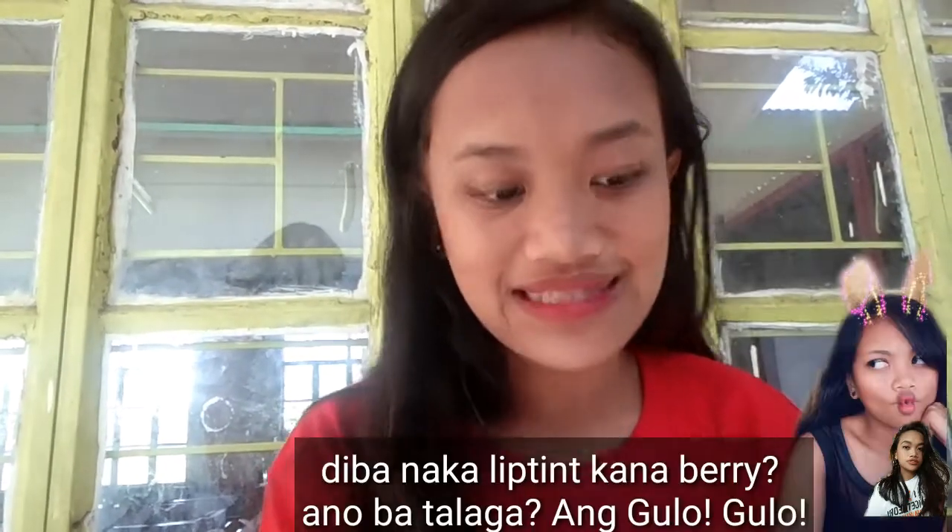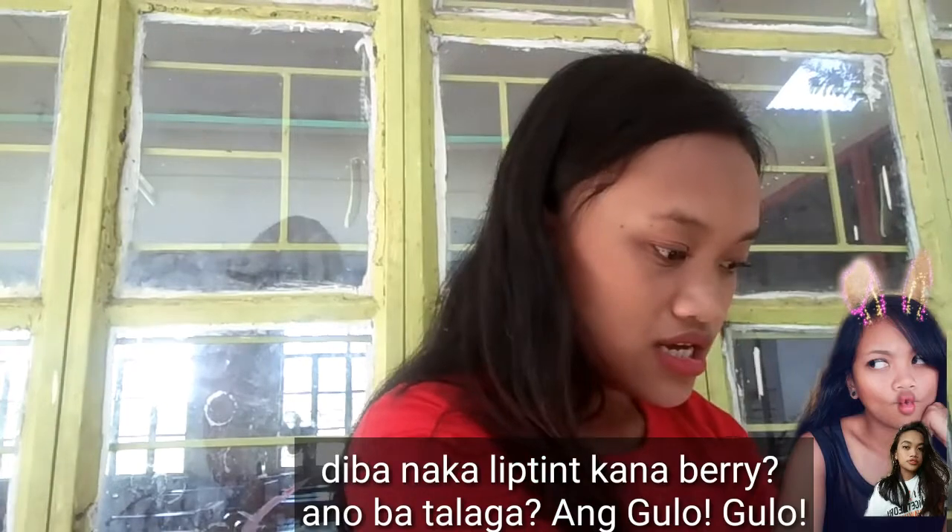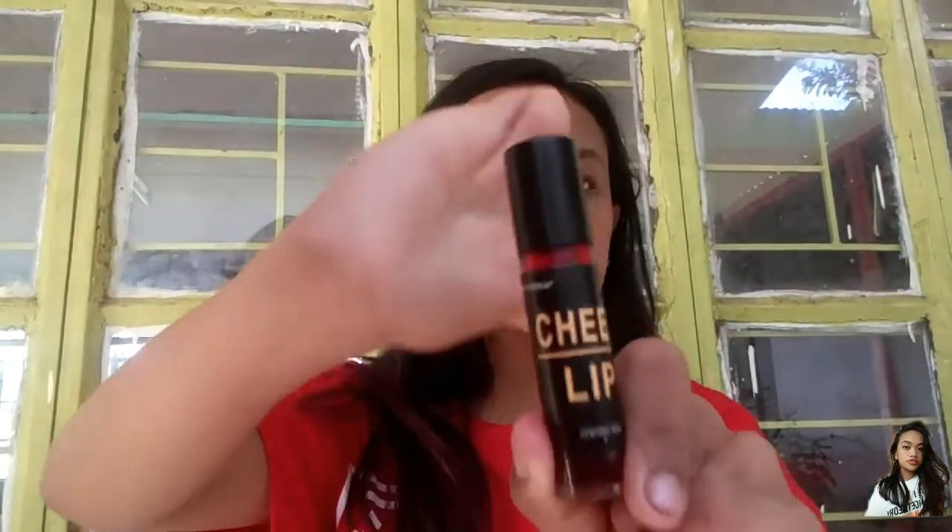Then, also add lip tint on your chin area and here too, to make it look like you're sun-kissed. The next step is we're going to use lip tint. We have a lip tint here from Tony Moly — Shake lip tint. I bought it from an online shop and it's worth 80 pesos, so it's very affordable. And we're done!